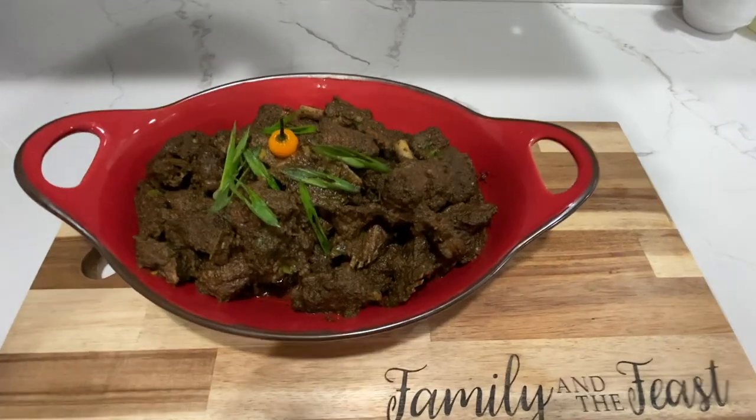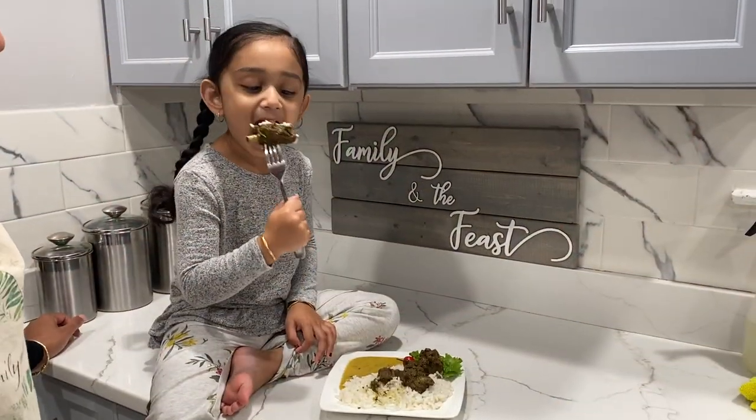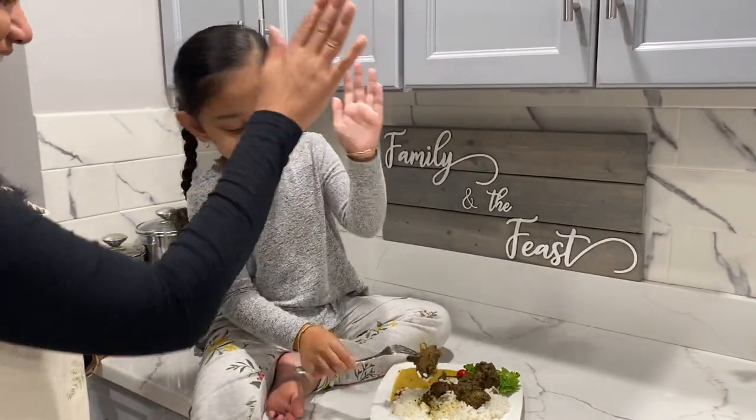Here is the final result of our bunjal duck. Chloe is going to be our taste tester and let you know how good it tastes. Yummy! Don't forget to like, comment, and subscribe. Bye, see you in my next video!